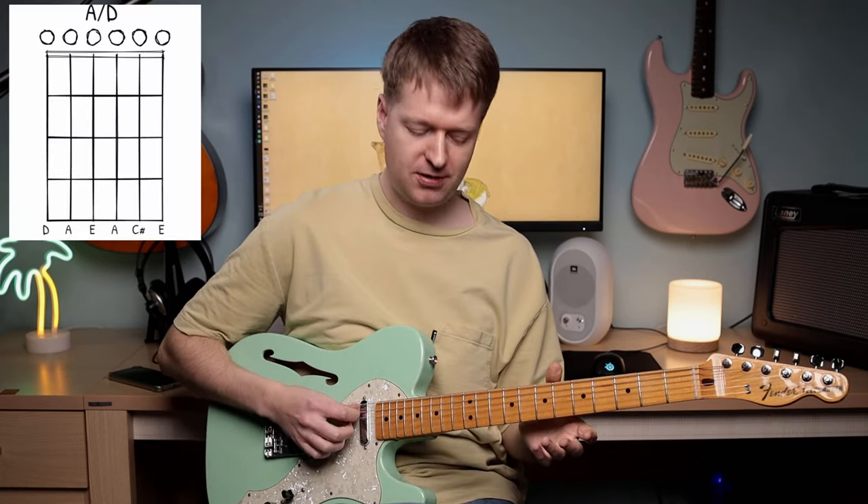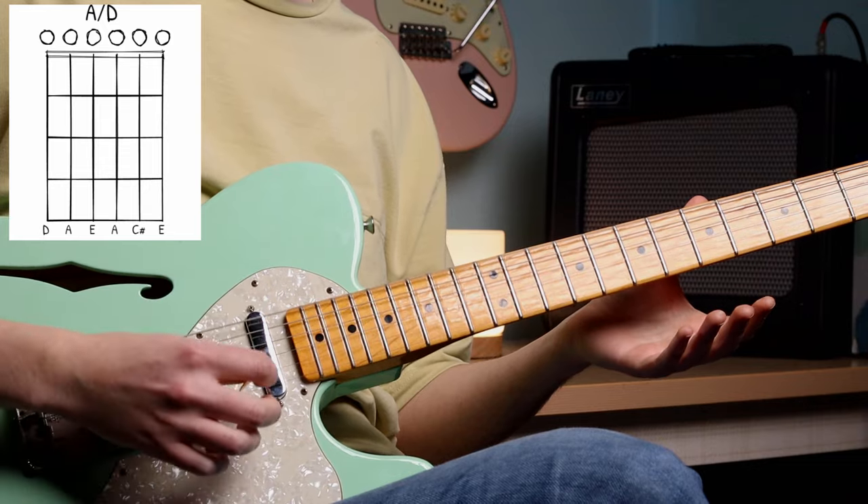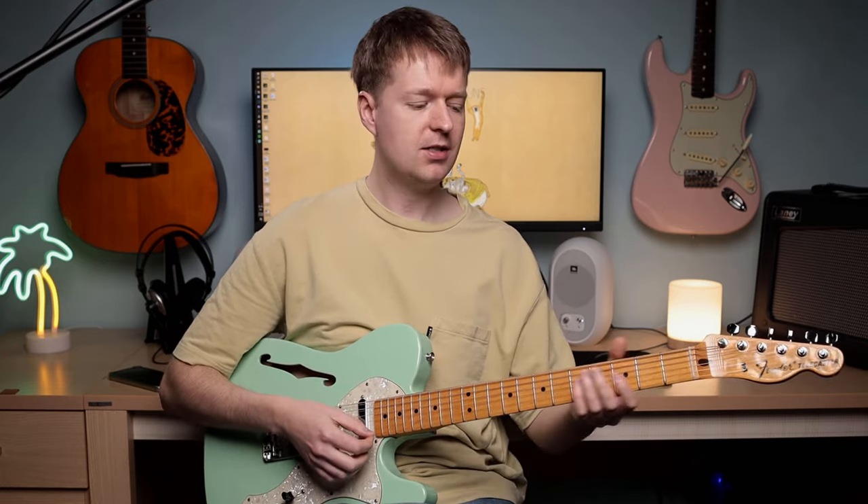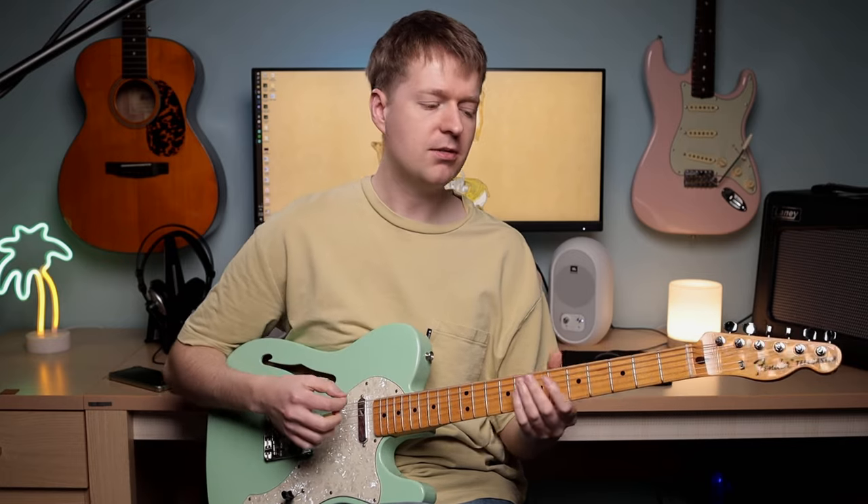This tuning is an A major with a D in the bass. It sounds wonderful when you put the two together like that. I want to teach you some chords, like I've just shown you in the intro, that capitalise on the sound of those open strings. I'm going to keep it fairly easy so you can take these chords away and start writing with them today.